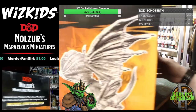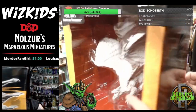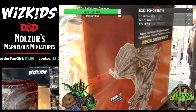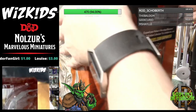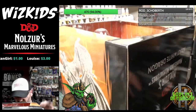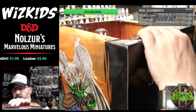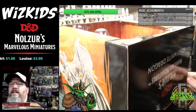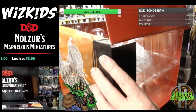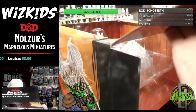I'm going to open this box to show you the final miniature for tonight, if I can find the entrance. Moving on to the last dragon — I can almost get my head in the box.